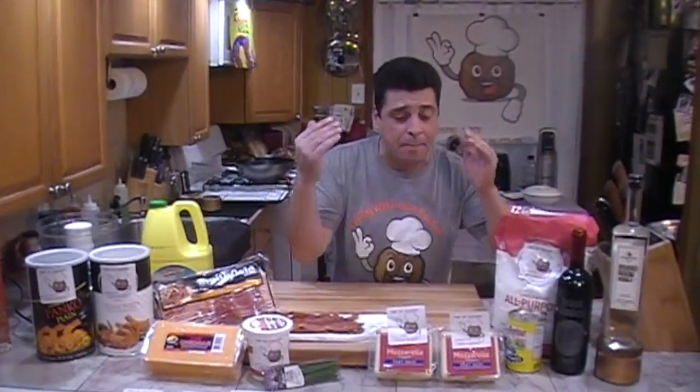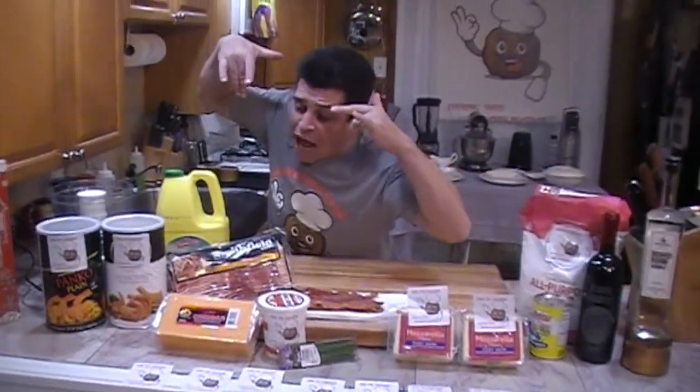Yo, what's up guys? Welcome to Cooking with Frank and Meatball. Today we're going to make mozzarella sticks and loaded cheddar sticks. This is something you and your kids can do on a Saturday night when you're watching movies — before the movies, you make the sticks.